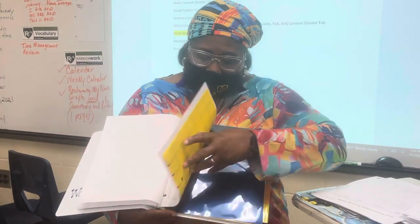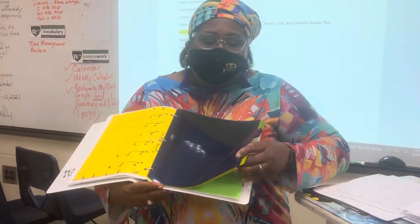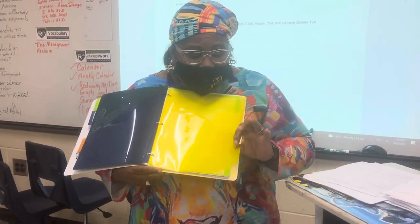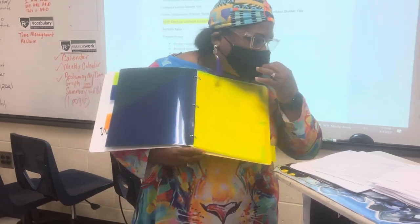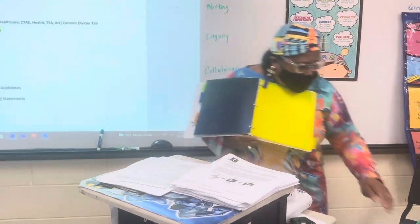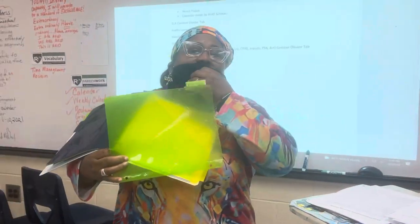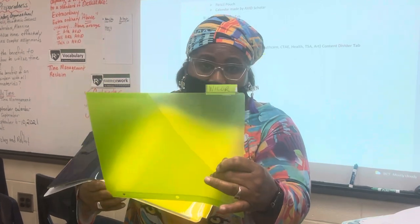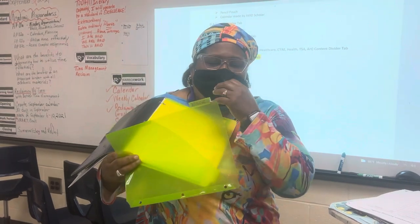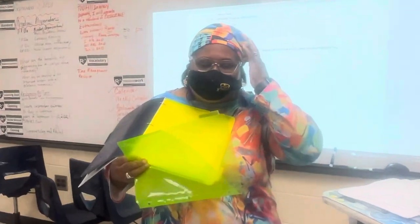So then we go into our class subjects, which would be science, math, social studies, language arts. And then here would be your AVID tab. There should be subject tabs in here. A good example would be this subject tab — it actually has something in it. This is WICR, the foundational strategies that AVID uses. It's the baseline foundation of our learning strategies and skills that AVID provides to help our students become successful.